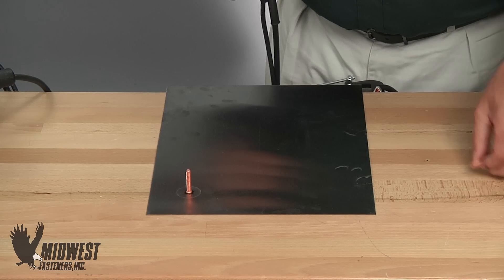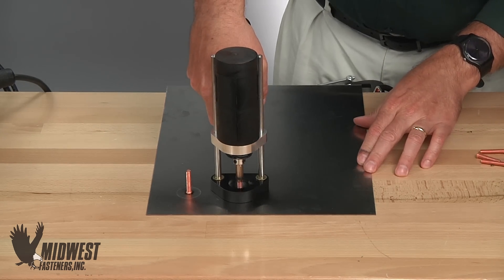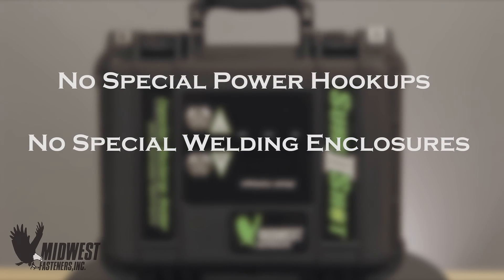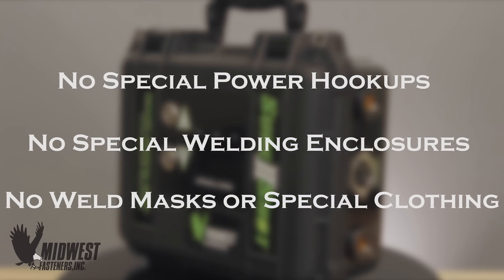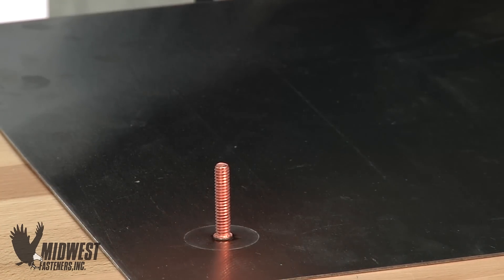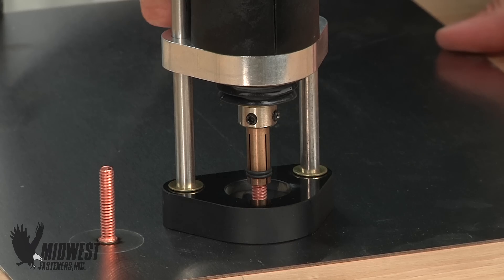The finished CD weld has the advantages of capacitor discharge welding: simple operation with no special power hookups, no special welding enclosures, and no weld masks or special welding clothing required. With that you get fast welded results on lots of fasteners placed reliably one after another, all with good holding power to support material of all types.